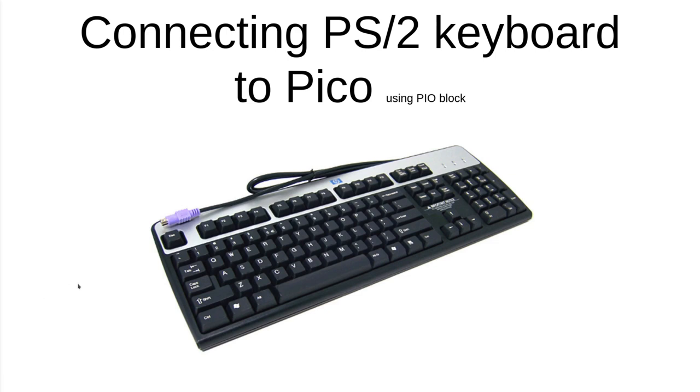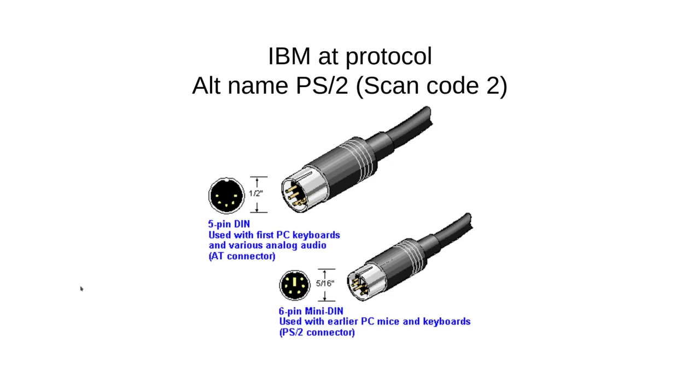When I talk about the PS2 keyboard that's actually more likely a reference to the connector, which is the actual protocol. It's actually called the IBM AT protocol which was used in older PCs, and because of that there are actually two kinds of connectors — the larger five-pin DIN connector used in older PCs and the standard six mini-DIN connector that you'll see on most keyboards with the purple jack. If you're googling this you might also come across 'scan code 2'. The first scan code is the IBM XT protocol which is vastly different in terms of actual data and even on the electrical side.